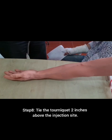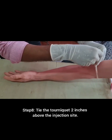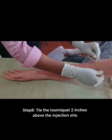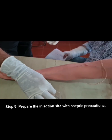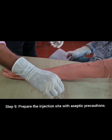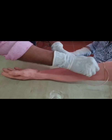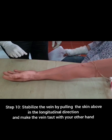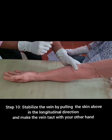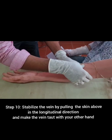Tie the tourniquet two inches above the puncture site. Prepare the injection site with aseptic precautions. Stabilize the vein by pulling the skin above in the longitudinal direction, and make the vein taut with your other hand.